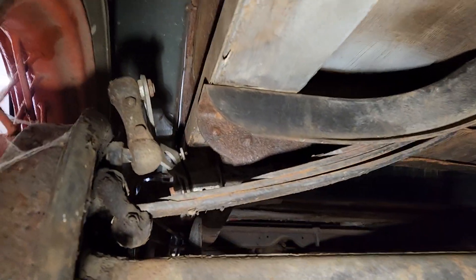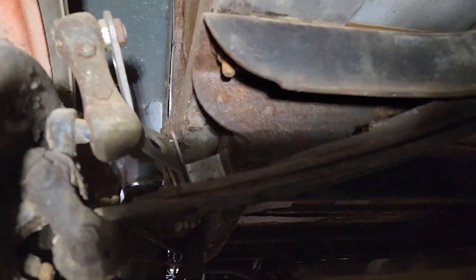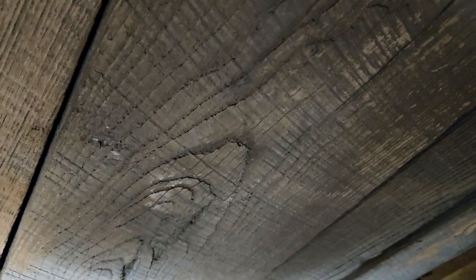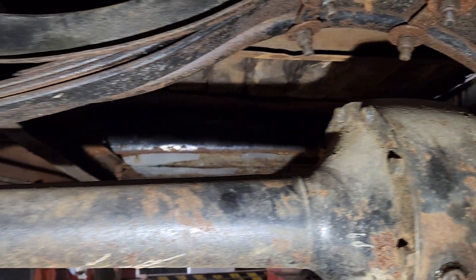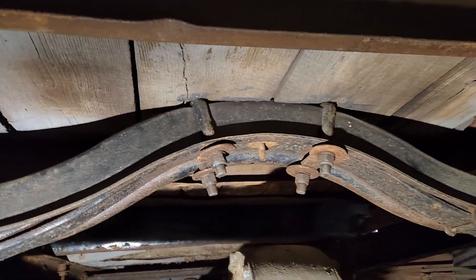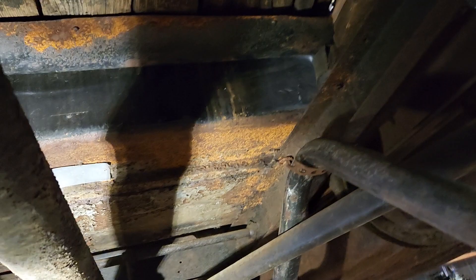Notice somebody put friction shocks on this little rascal. That's pretty cool. Wood floor is still underneath of it, but she's got a metal plate laying on the bed. Rear end don't look too bad. Your typical underside of a Model A.